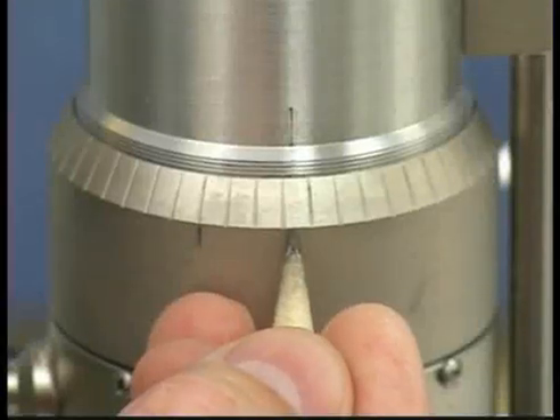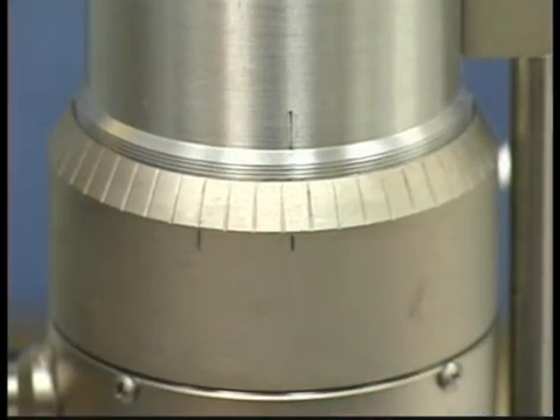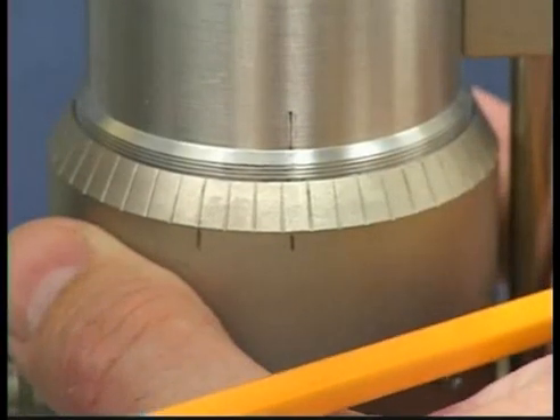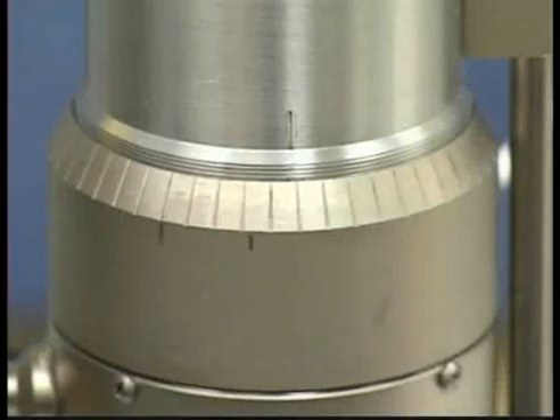Make a pencil mark on the adjustment ring directly under the index mark on the pivot housing. Turn the adjustment ring to the left, clockwise, exactly the width of one division from the pencil mark. The gap is now properly set.